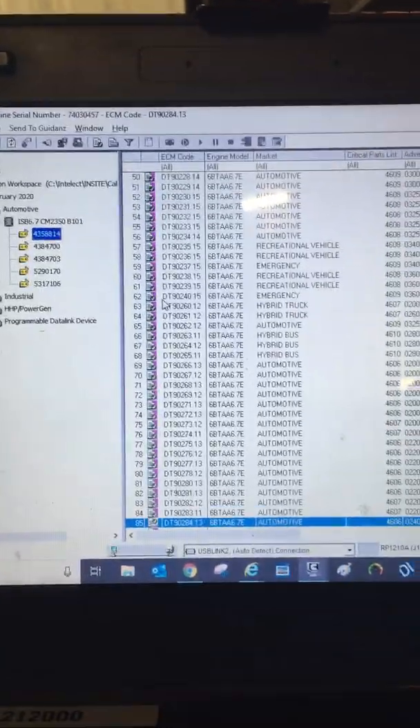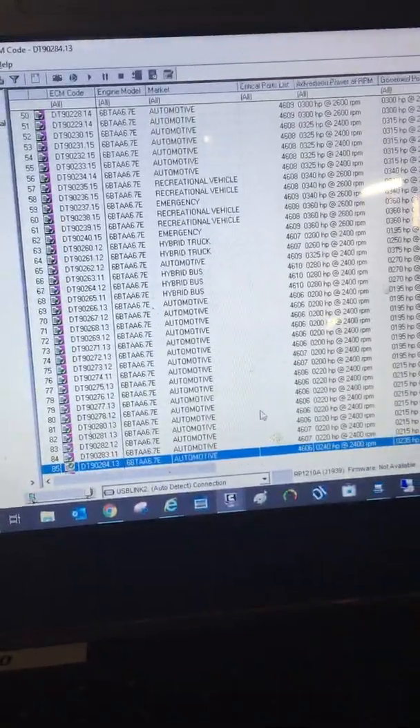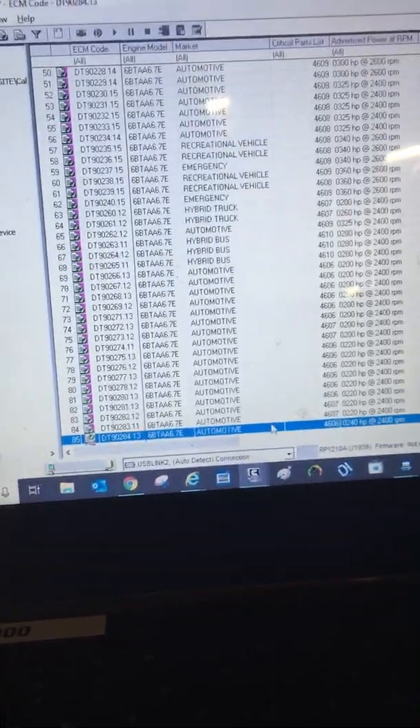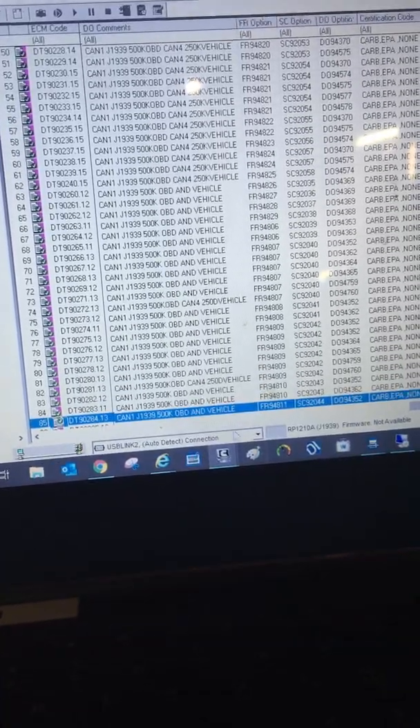Okay. Bam, here we go. These are all my options. Set up for automotive — to manage and manage.